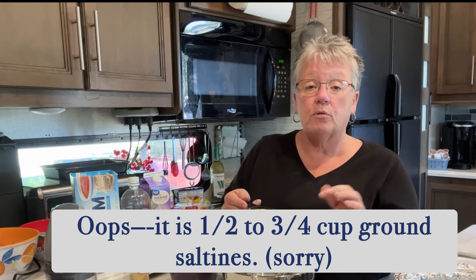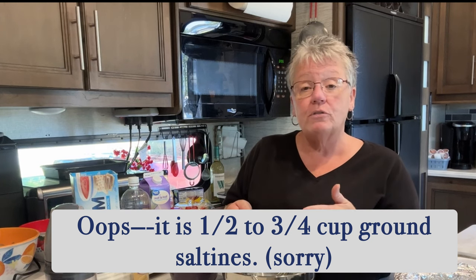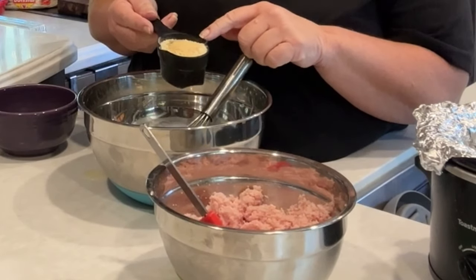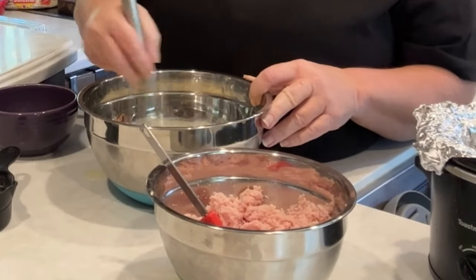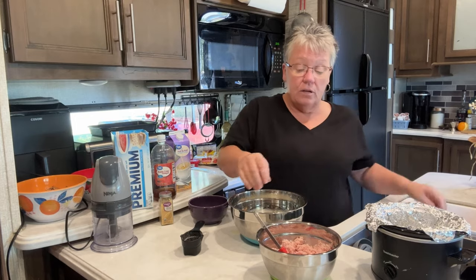One fourth cup of ground saltines — you can use breadcrumbs if you like, but I prefer saltines. The saltines will provide the salt in the recipe, so I won't add extra salt. I also added one fourth teaspoon of ground garlic and one fourth teaspoon of pepper. That's it. Add that in there and mix it up a little bit to get the saltines to absorb the milk.